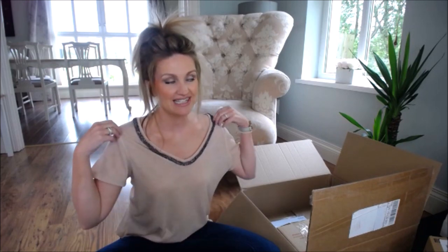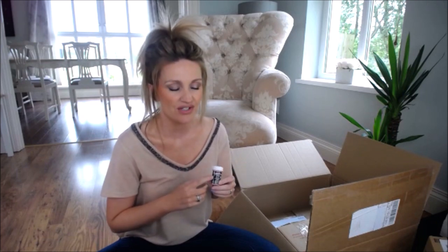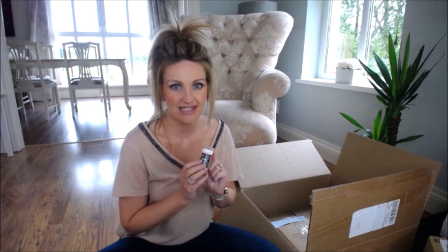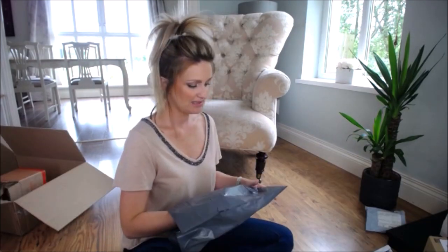Gel colour paste — if you're getting some fondant or modelling paste, I'd recommend getting white, black, and red. Red food colouring will just turn your fondant pink, and you need a lot of colour to get true black, so buy your modelling paste already in white, red, and black and use gel colours to tint. I use gel colours rather than liquid food colours because they don't affect the consistency of your fondant. I'd also get skin tone and royal blue, and really your primary colours, because once you have those you can mix any colour you like.